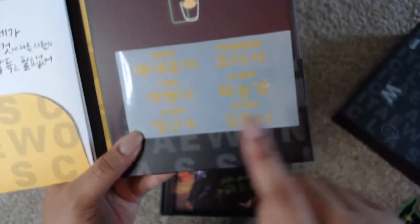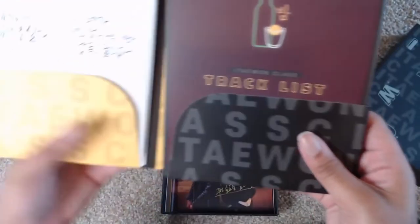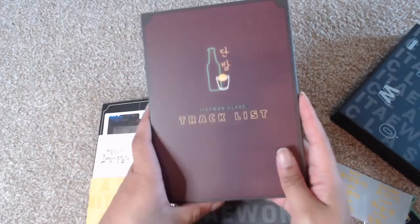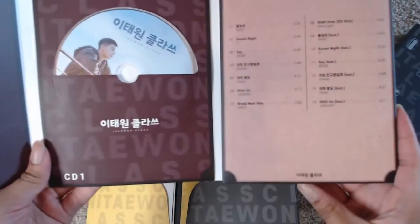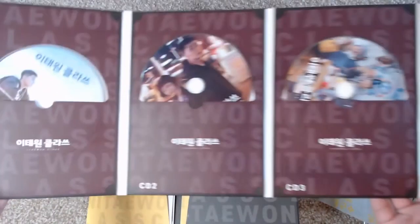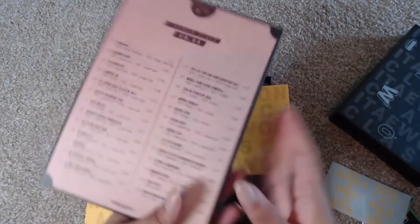Here you have the track listing with each of the tracks on each of the individual CDs. There are four CDs in this and it shows what songs are on each of the discs. There are a bunch of songs across all of them.